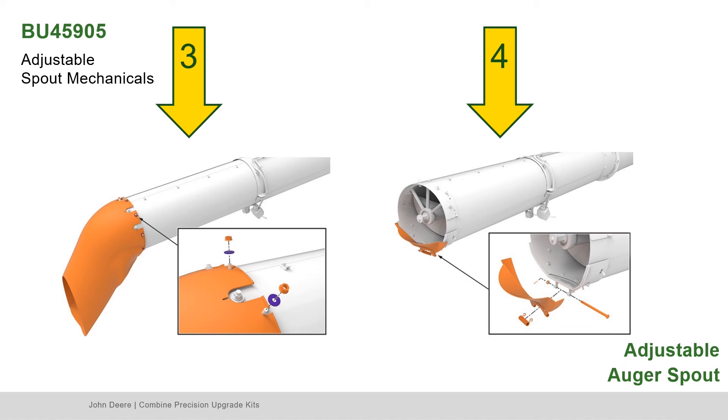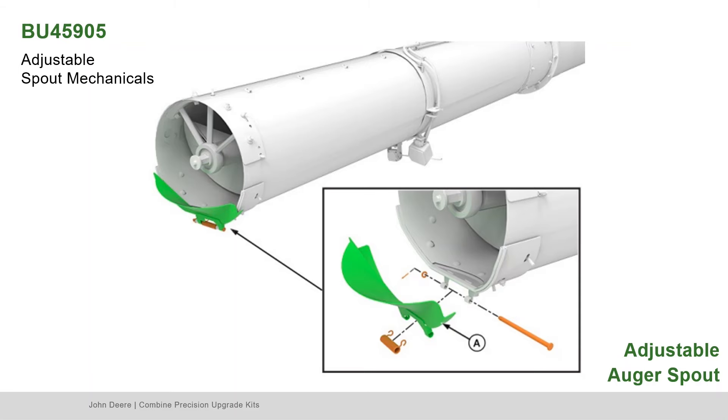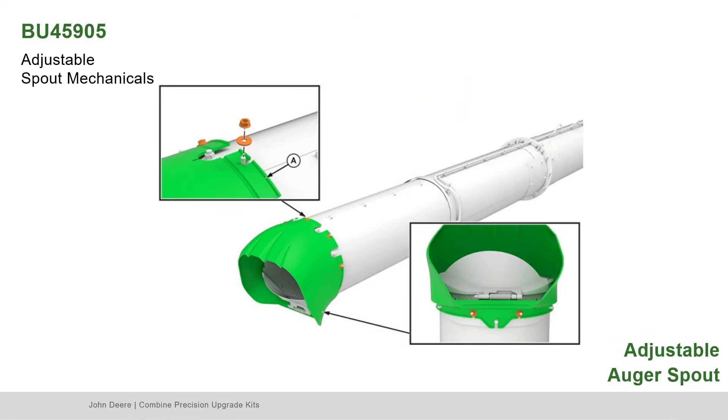Fourth, carefully release the spring. Remove the cotter pin, washer, and slide the pin out to remove the dribble door. Be sure to save all hardware for reassembly. Find Part AXE84179, the door. Install the dribble door using the pin, spring, washer, and cotter pin. Find Part HXE169395, the boot. Assemble using the previously saved hardware.